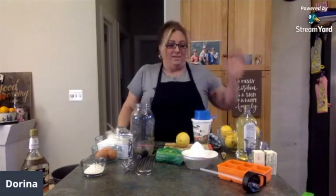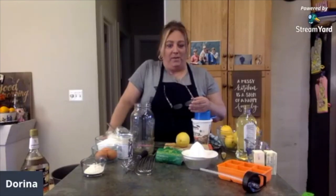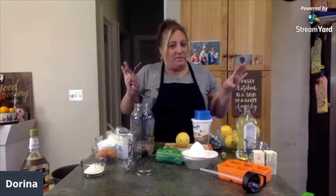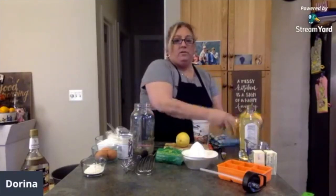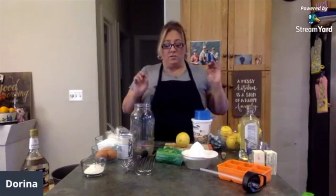Hello everybody. Today, as it's been the past few days here in New Jersey, is a gloomy, gloomy day. But we're going to brighten it up a little bit with some sunshine. I'm a little more with it today than I was yesterday — I'm all put together. But I have a bowl full of lemons, and we're going to actually do three different things with these lemons right now.